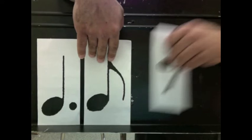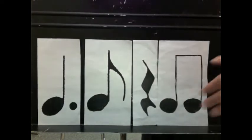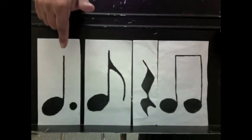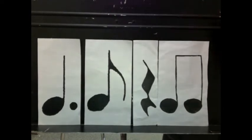Let's try a few patterns. Try it with the eighth note following it. Ready and go: one and two and three and four and. Try it without me pointing. Ready and go: one and two and three and four and.